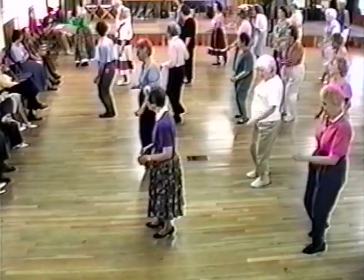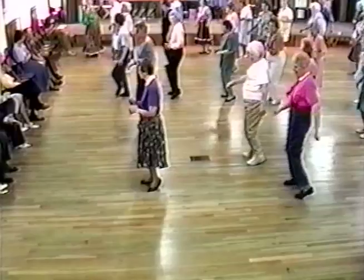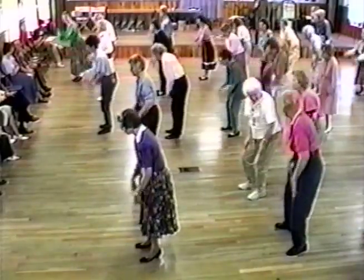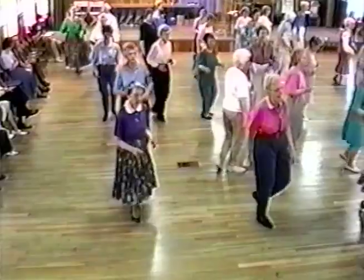Do it good. Right chap, left. Both together, three-quarter, two-step, circle. Beginning. Beginning.